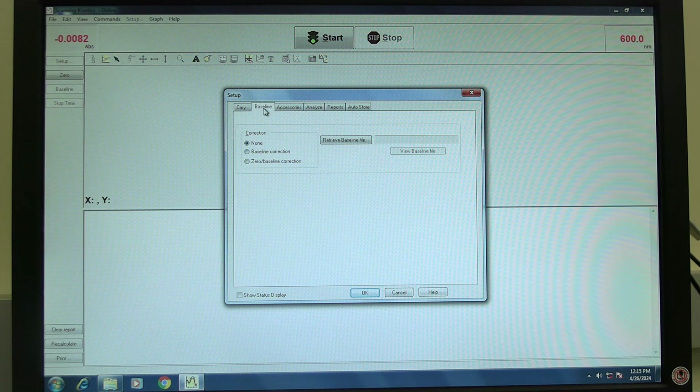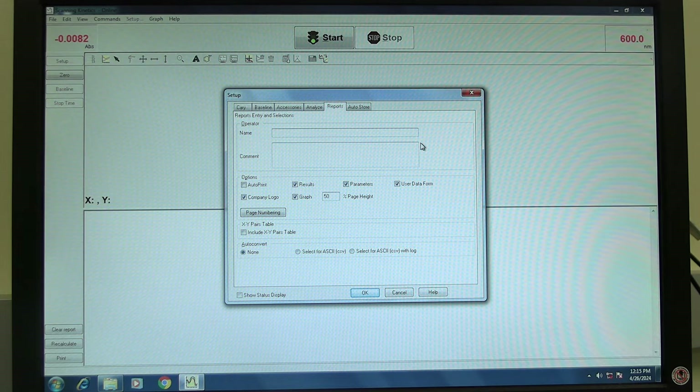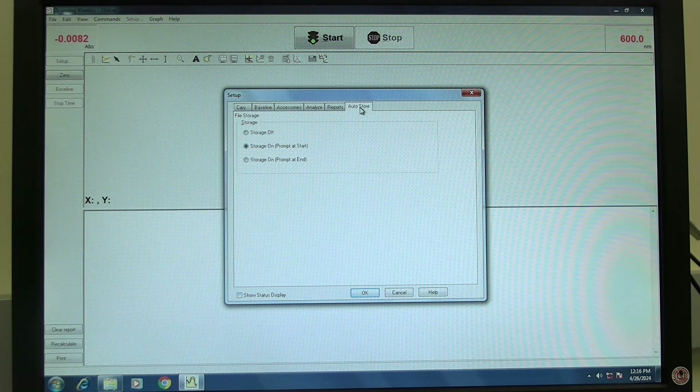Click on the baseline tab. To automatically subtract the baseline, select baseline correction. Click on the analyze tab. Select simple or advanced calculate depending on the number of stages. Set the order to zero, first, or second, and set the required factor. Click on the report tab. In XY pairs, check the include XY pairs table box to include a table of XY values in the report. Click on the auto store tab and select when the software should prompt for the data to be collected. Click OK to set the setup parameters.